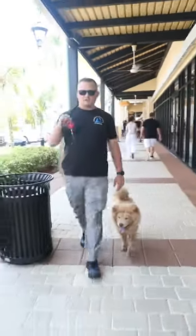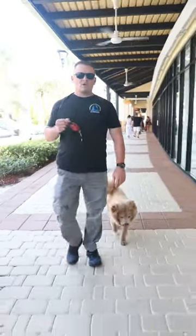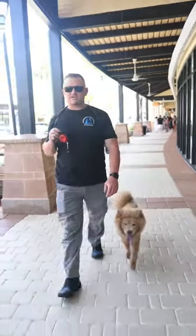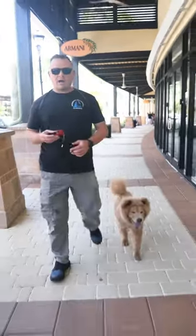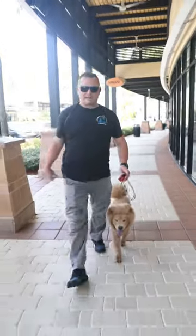You do see me holding one of these E-Collar Technologies Mini Educator — one of the best tools on the market for guaranteeing off-leash reliability. Now that does not mean you just go out and buy an e-collar, slap it on your dog, and you'll be able to walk them off leash like this. It does not work like that.